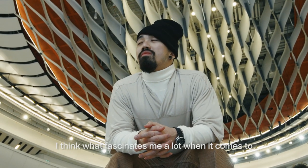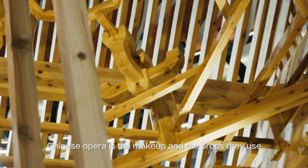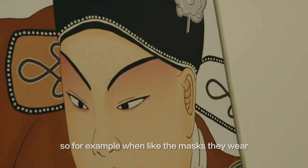What fascinates me a lot when it comes to Chinese opera is the makeup and the props they use. They like something that is a bit more symbolic — for example, the masks they wear.